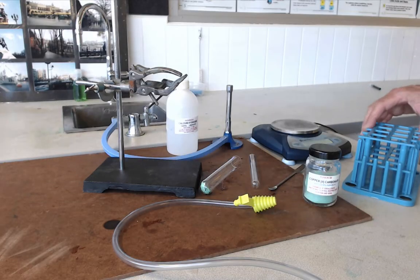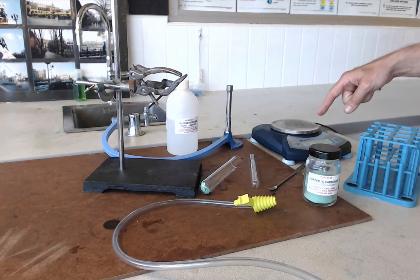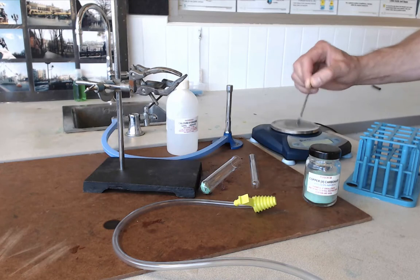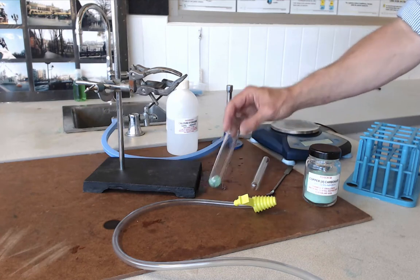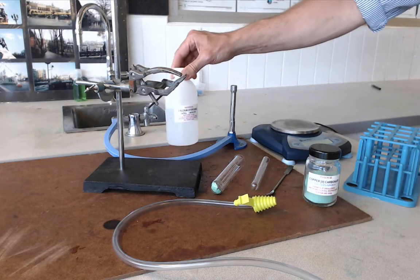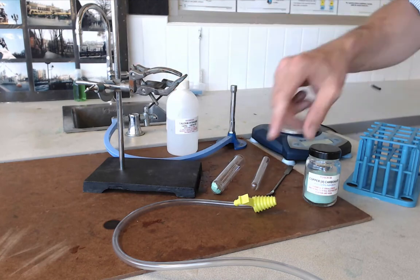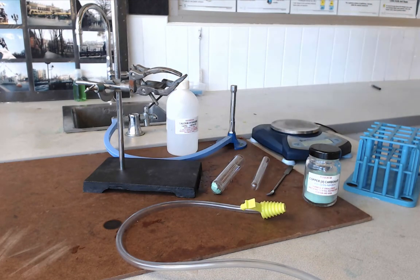For this practical you are going to need a test tube rack, some copper carbonate, a balance — so an electronic balance — a spatula for you to get your solid out of the jar, a test tube (that's the skinny tube), a boiling tube (that's the fatter tube), a Bunsen burner, some lime water or calcium hydroxide solution, a clamp stand, a heat mat, a Boston clamp, and a delivery tube to get you between two glass tubes.